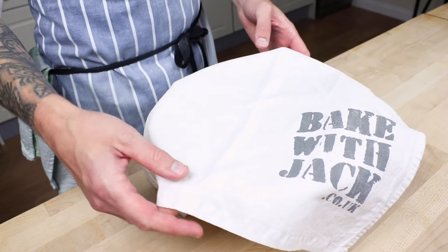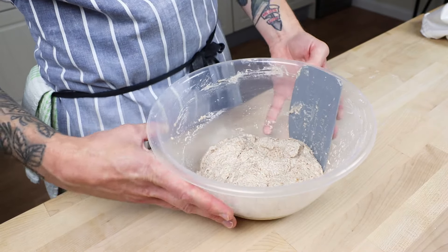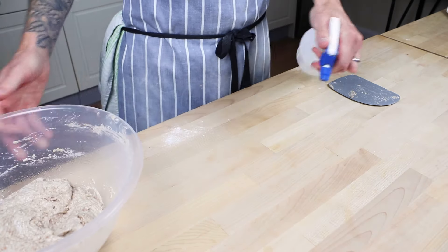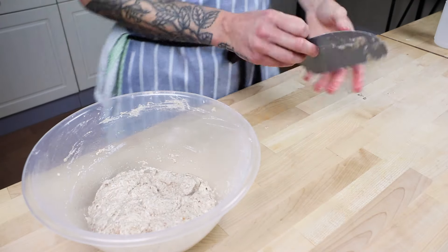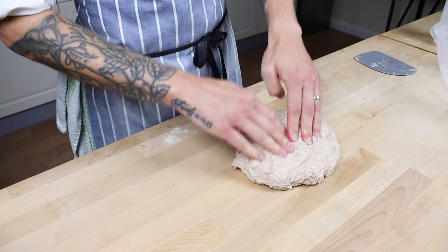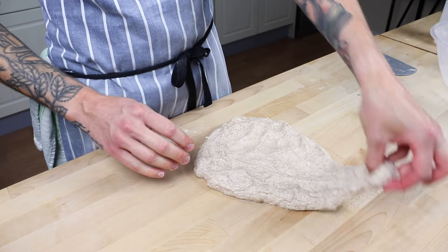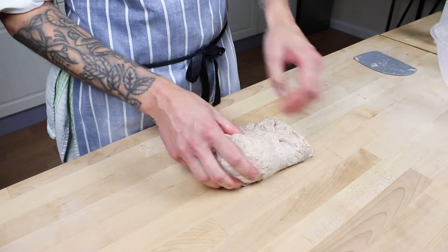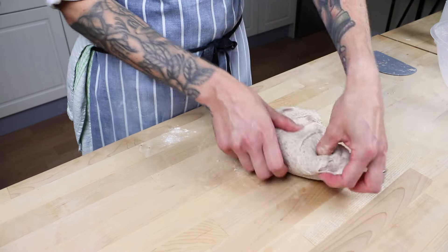After the first hour's rest, return to your dough for the first fold - this one's going to be around 12 to 15 folds, the heaviest fold of them all. Spritz the top of your dough with water, spritz your table, spritz your hands and your scraper so nothing sticks. Turn your dough out onto that slippery wet patch and press it down with your fingers. Take a little piece of dough from the edge, pull it outwards, fold it over itself, and then turn and repeat - around 12 to 15 times.